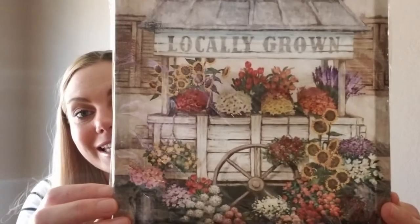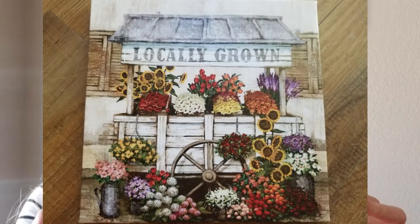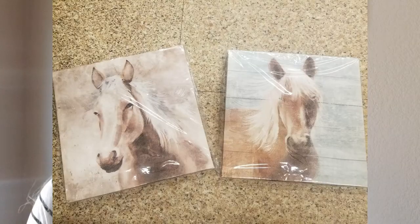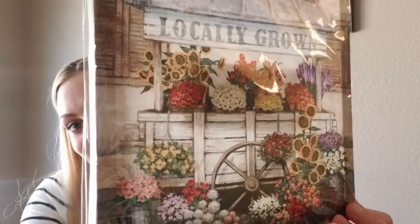I don't know why I keep buying canvases from Dollar Tree — they just keep coming out with the cutest canvases. I thought this one was stunning and it's perfect for fall. It has the little flower cart 'Locally Grown' with sunflowers and I just thought it was so beautiful and so farmhouse. They had a bunch of new ones and I think I saw horses too. I'll leave that image for you guys if you're into horses.